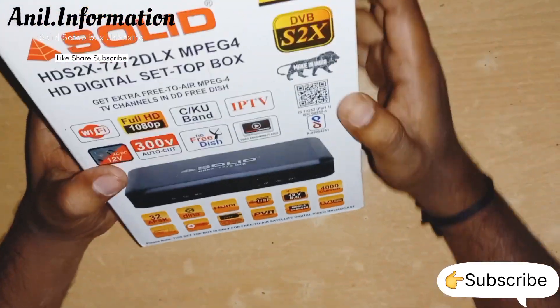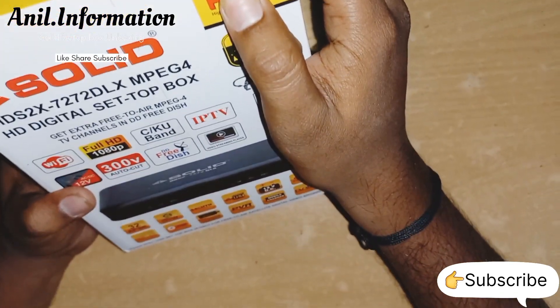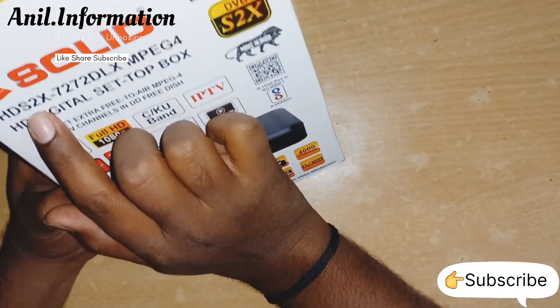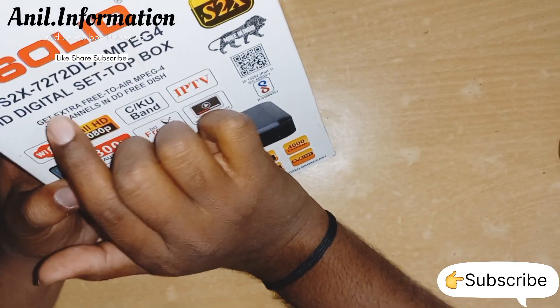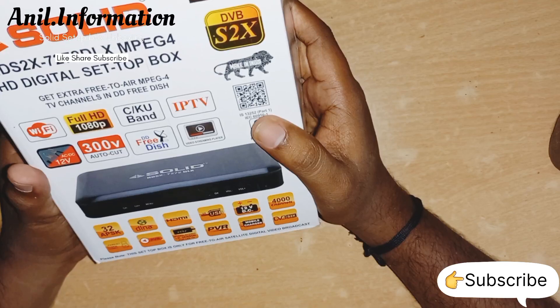This is a solid box. The decoding codec is H.265. I-5 video coding is solid. The model number is HDS-2X-7272-TLX-MPEG-4 HD Digital set-up box. It's a strap-free, free-to-air MPEG-4 TV channels in a DVD-free dish.